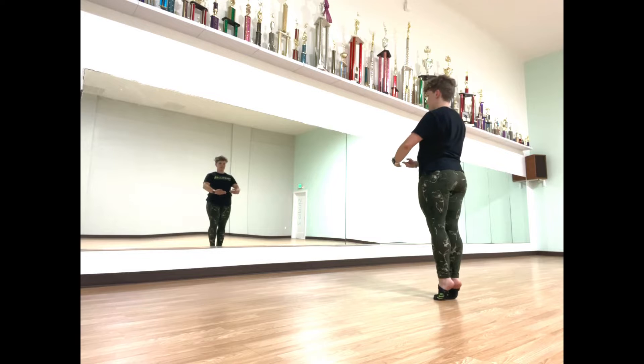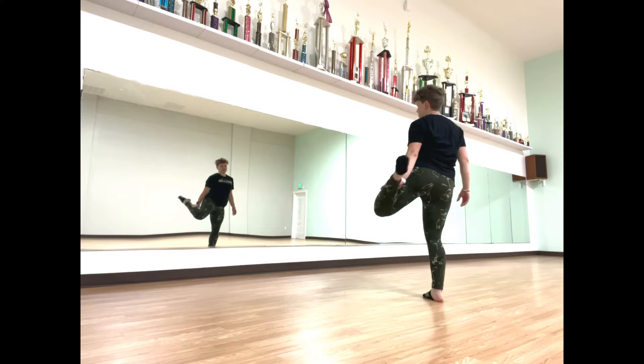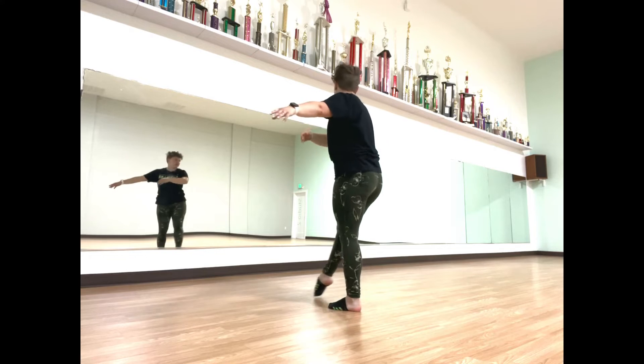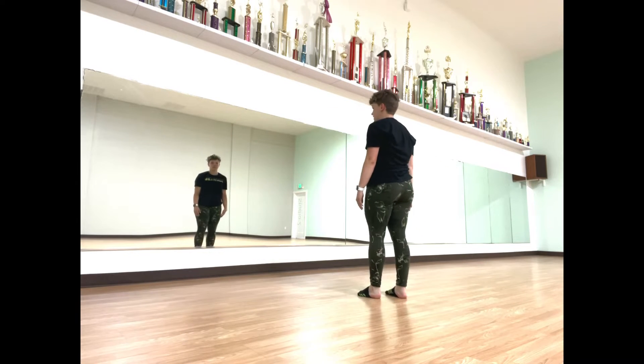Legs together. These legs are back here, this is up here — make sure to point those toes up. Arms in a high peak. We're just going to push in and back up.